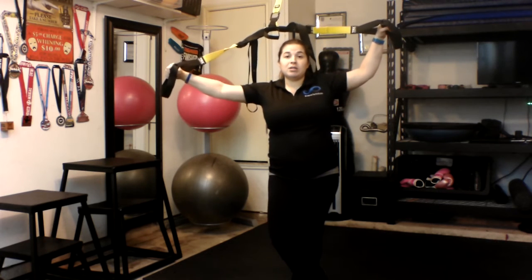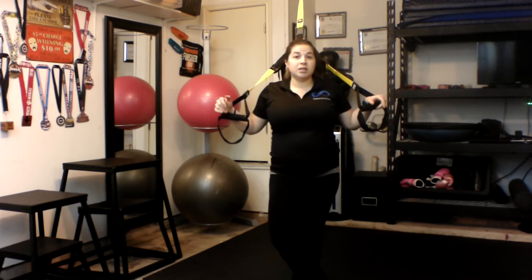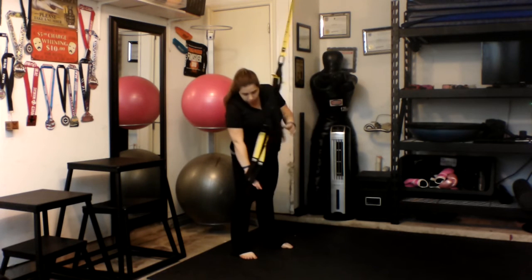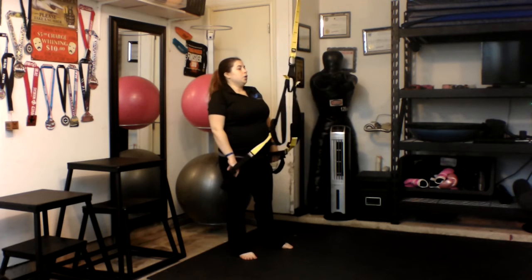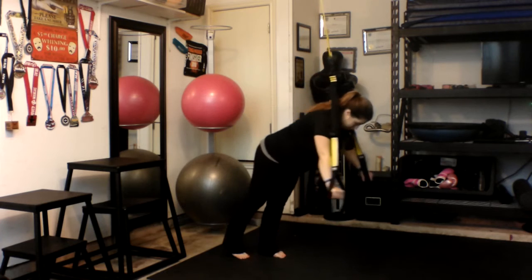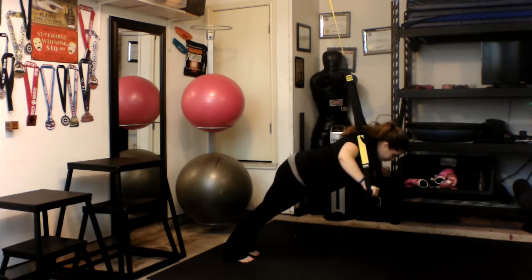The next one is going to be our chest press. We're going to be working on our chest, abs, arms, glutes, your middle back, shoulders, and your triceps. When doing a suspension exercise, you're going to be using a whole lot more muscles than you would typically use without a suspension mechanism. You're going to need to adjust your TRX for this chest press because you want a little bit more length on it. You're going to start here and push down and come up.